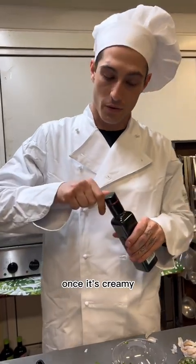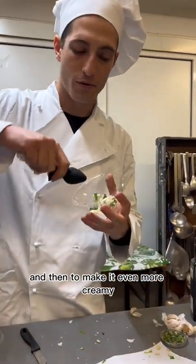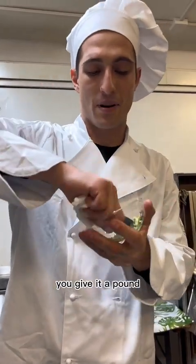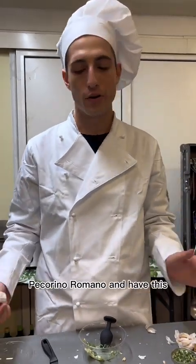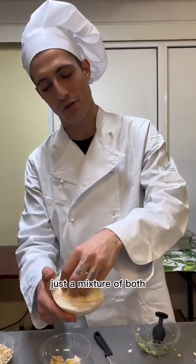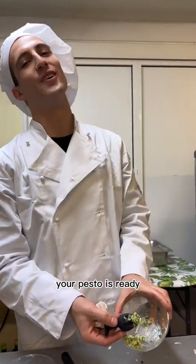Once it's creamy, you add some extra virgin olive oil, and then to make it even more creamy you give it a pound. Then you want to grind some parmesan and some pecorino romano — a mixture of both. Add it in and stir it. Your pesto is ready!